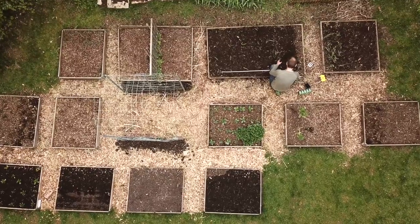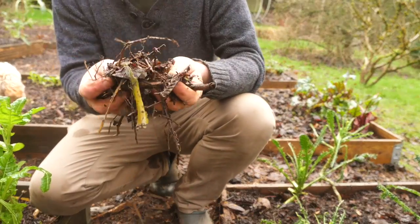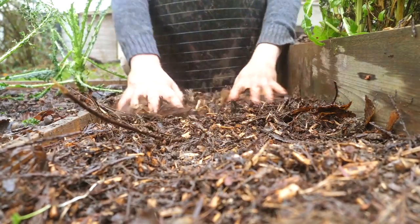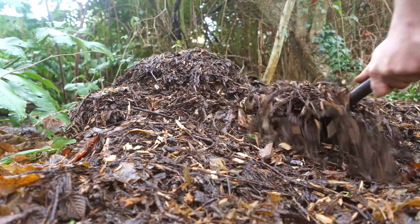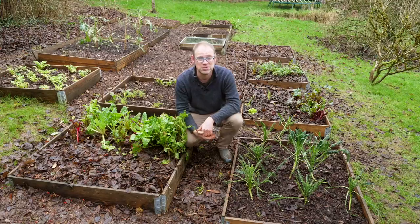The paths between my beds were pristine with fresh wood chips last spring, but as you can see they've pretty much rotted down now so it's time for a bit of a top up. I've got a nice pile of reserved wood chips there which will do some of the paths and for the others I've got a few bags of bought-in wood chips.